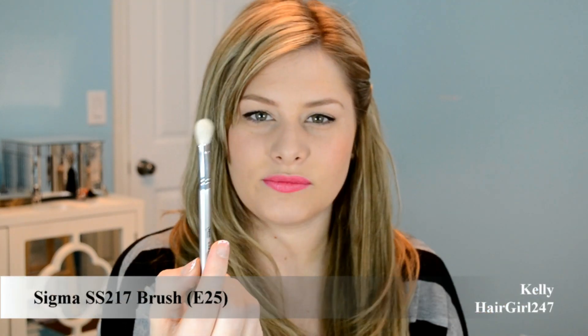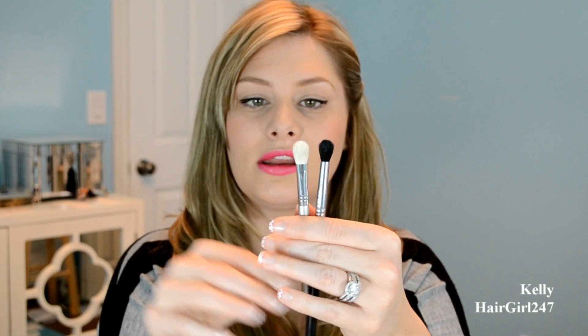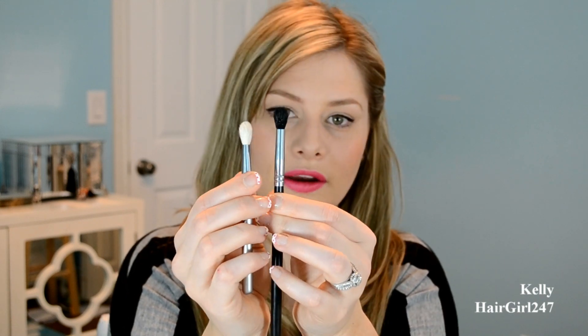Then I have this brush which is the Sigma SS217. It came free with a few of my packages from Sigma, so I had a few of them and gave some away. Compared to a regular blending brush this one's a little bigger, but what I like about it is that it's more skinny where the other one's fluffy all the way around. So this one's good for controlled blending.